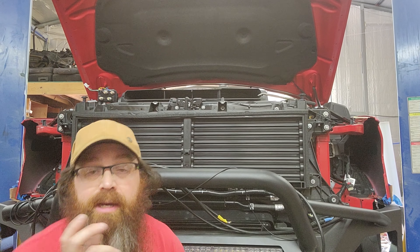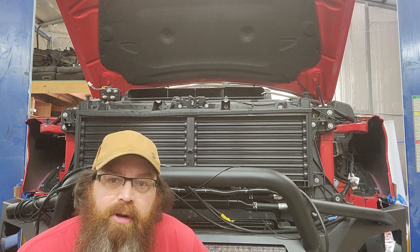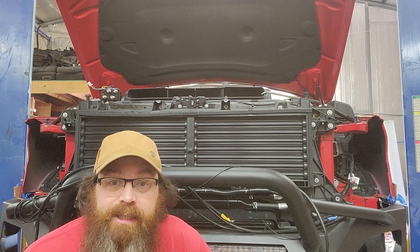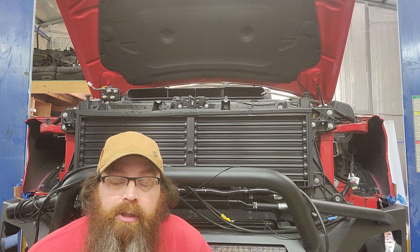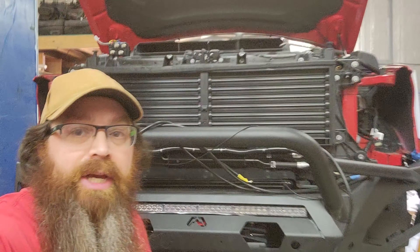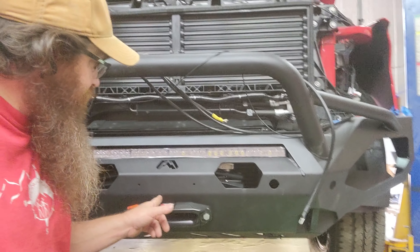What's going on guys? So today I'm down here in the shop working on a 2022 Dodge Ram 2500. This is a diesel truck with dual batteries, and the customer — which is actually a local fire department — has asked me to install this winch bumper on the front with a hidden winch.